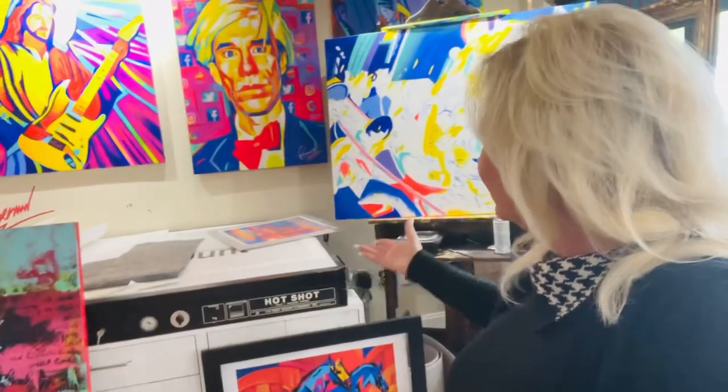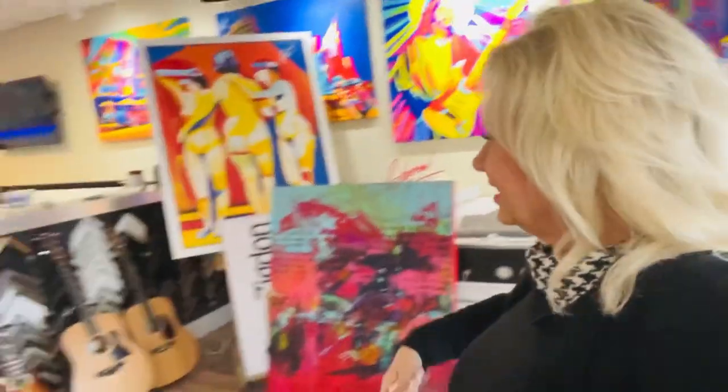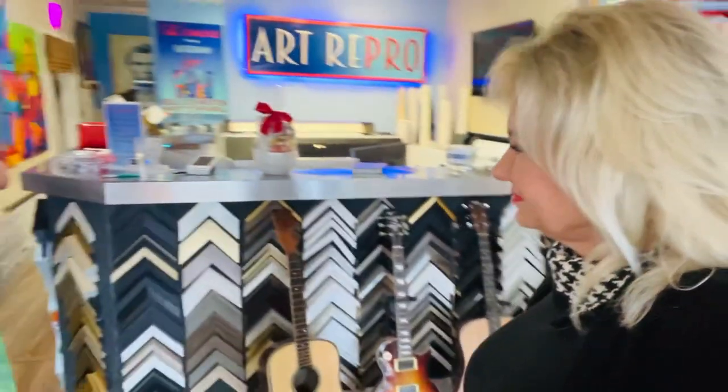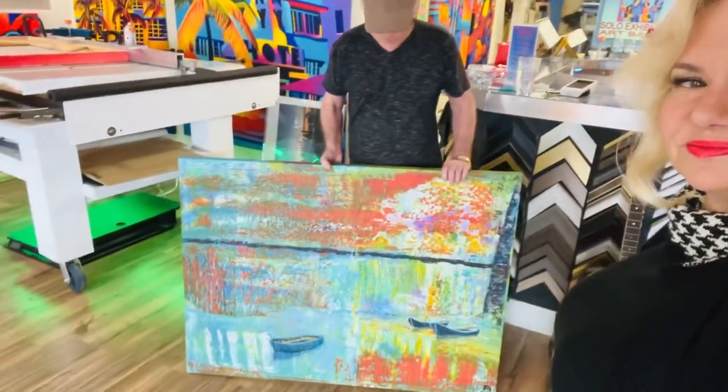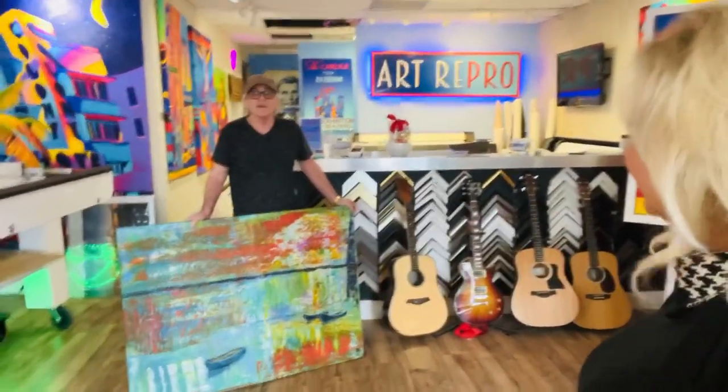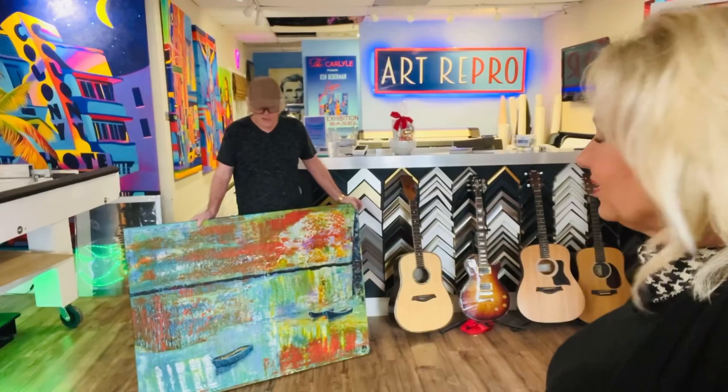Do you have anything else here that you've done that they could see? He also reproduces these guitars over here. This is a reproduction of a gentleman's art. He's going to come pick it up soon. Donald Trump and stuff. Should be here today. Great.